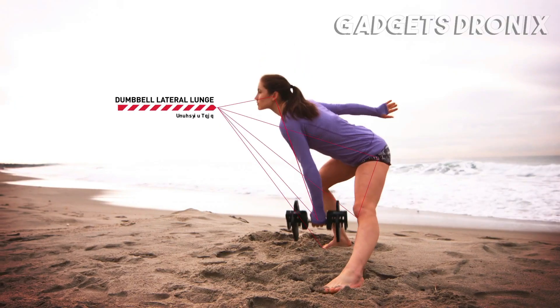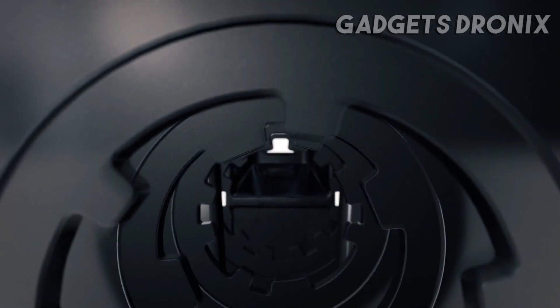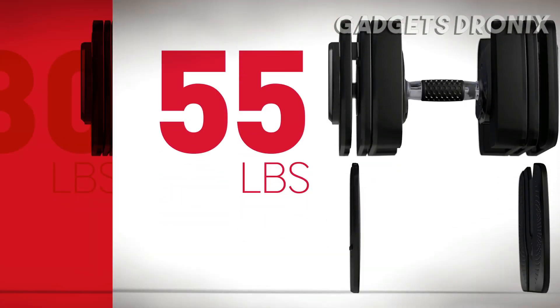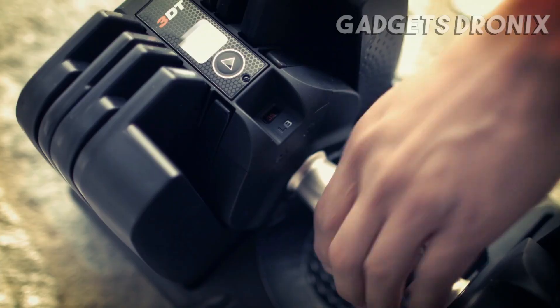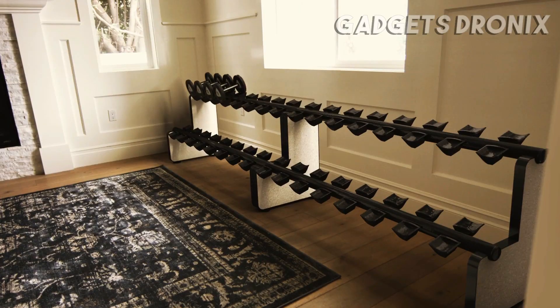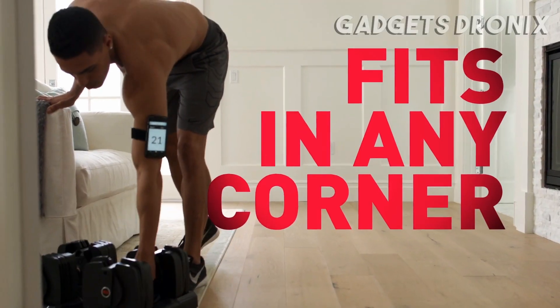The Bowflex SelectTech Dumbbells' unique locking mechanism works like the tumbler in a safe, keeping the weight you select and leaving behind the weight you don't. So you transform each dumbbell from 5 to 60 pounds with a simple turn of your wrist. It's a system so versatile, it replaces an entire rack of 32 free weights, and so compact, it fits in the corner of any room.